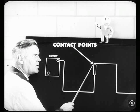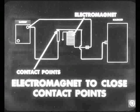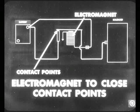In order to open and close these contact points, we need another circuit. That circuit is called the control circuit because it controls the solenoid circuit. It does this by the use of an electromagnet to close the contact points. This electromagnet, which is in the control circuit, also receives its current from the battery.